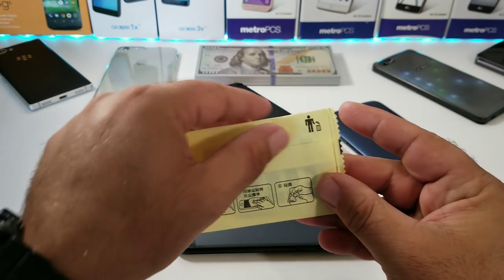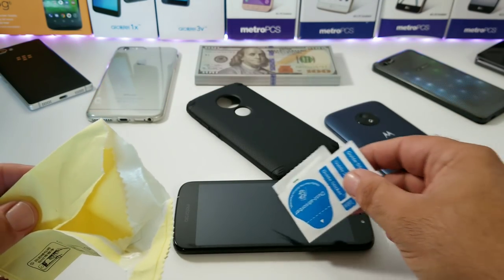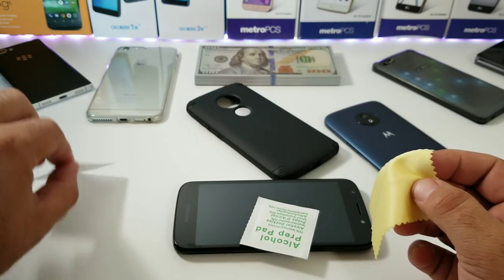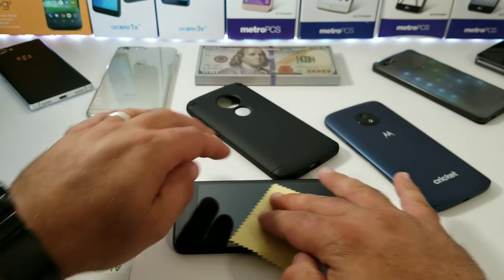Let's move on to the tempered glass screen protector. The instructions are in Chinese, but it's really very simple to apply. As you can see, you're getting everything you need right here in the packaging with this case — your alcohol prep pad and your wipe. I'm going to go ahead and speed through this.